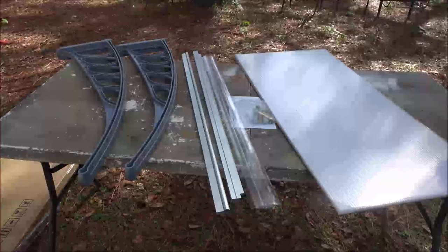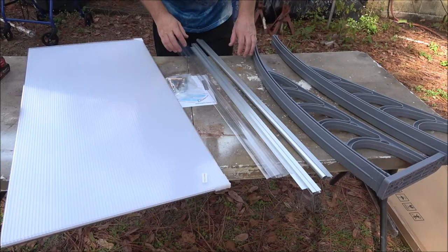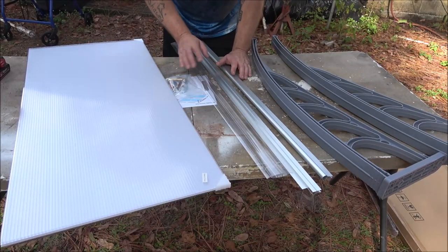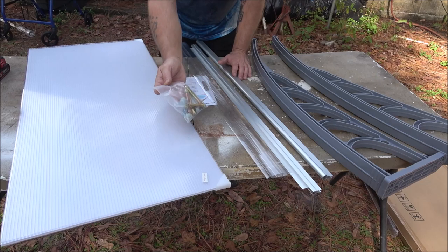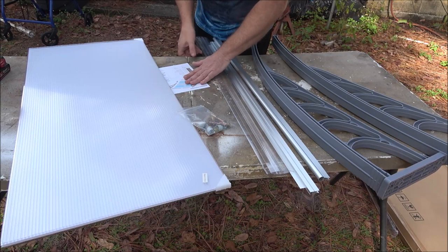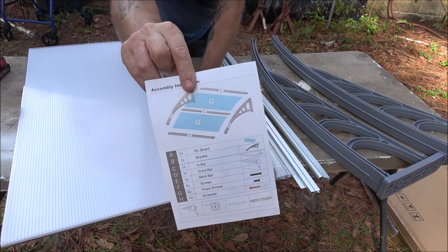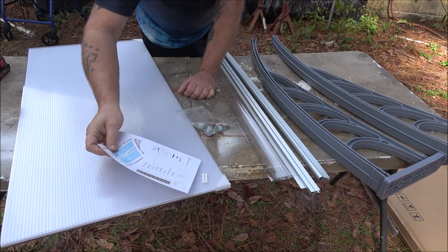Hello everyone, today we're going to be putting together this awning. Everything you need is included — all the parts, pieces, and hardware to put it together and hang it, along with very easy-to-read instructions that tell you everything you have and everything you're going to need.